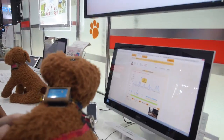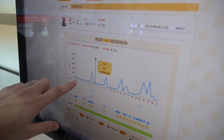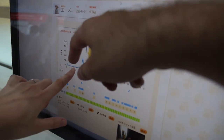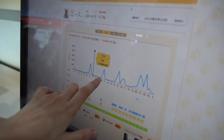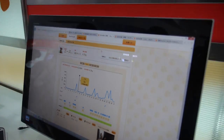So what happens here? It measures when the dog is moving. For example, it shows that the dog is not moving right here — so it's sleeping. And then it moves a little bit, it shows. And then it's sleeping again, moving, sleeping, moving. It shows the dog's activity.